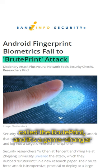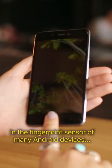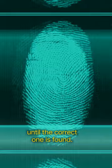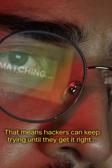This technique takes advantage of a vulnerability in the fingerprint sensor of many Android devices. Here's how it works: hackers compile a database of potential fingerprint combinations and then systematically test them until the correct one is found. The thing is, many Android devices don't have a limit on the number of attempts to unlock the device using a fingerprint. That means hackers can keep trying until they get it right.